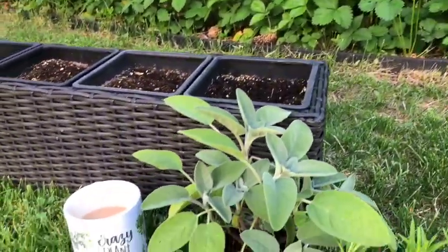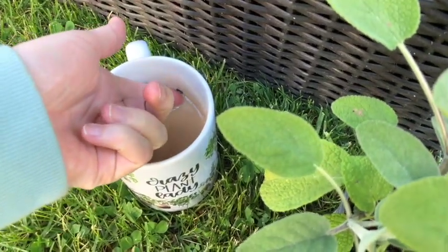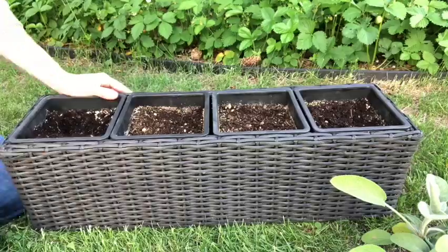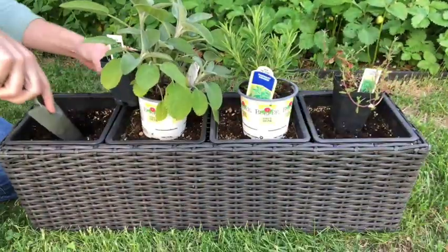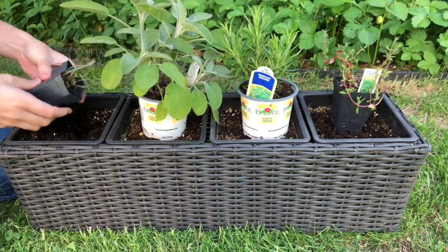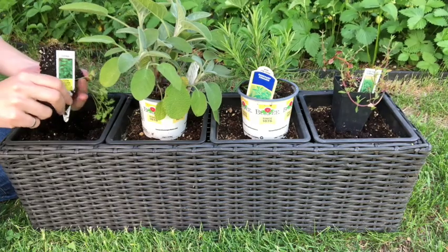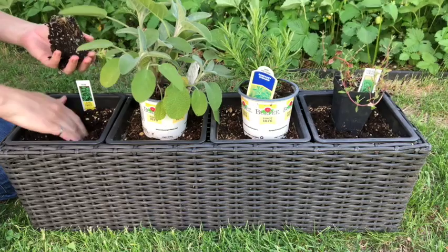Stay focused on the herb garden here. I'll just make a little divot here for this parsley. If you squeeze the little nursery pot, sometimes they come off more easily.